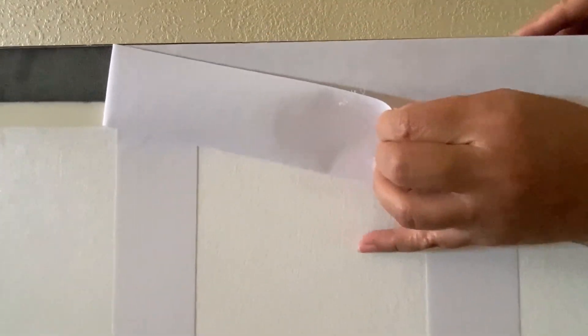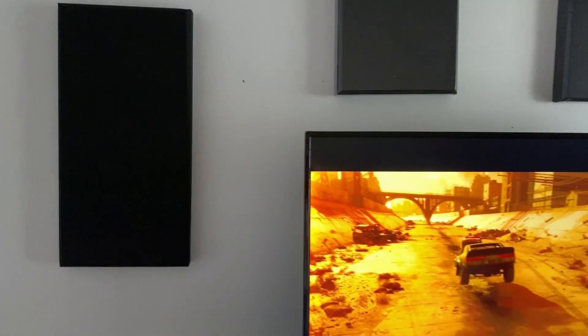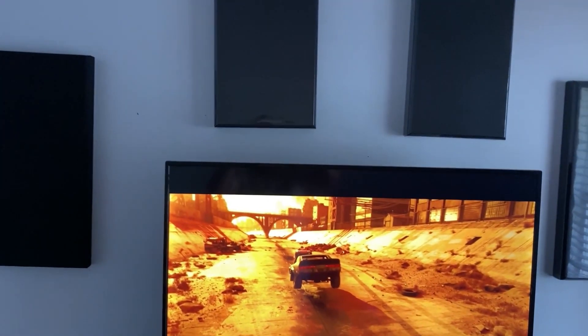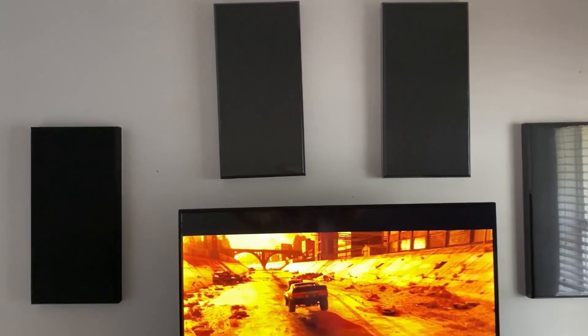Putting up these acoustic panels is really easy. All you've got to do is simply peel the adhesive at the back, find your spot, clean the surface to ensure a good bond, peel off the backing, and stick the panel firmly to the wall.